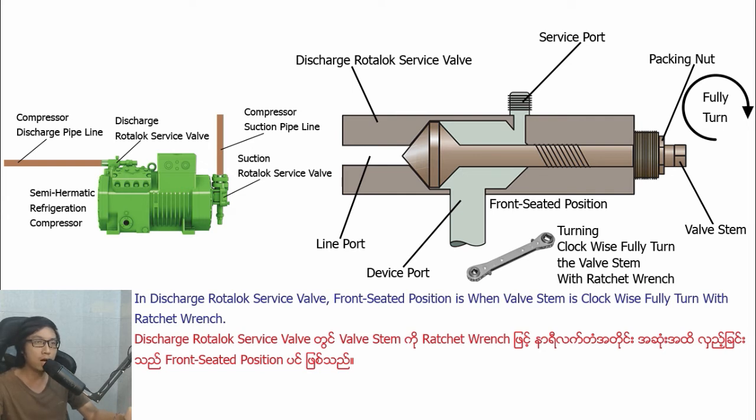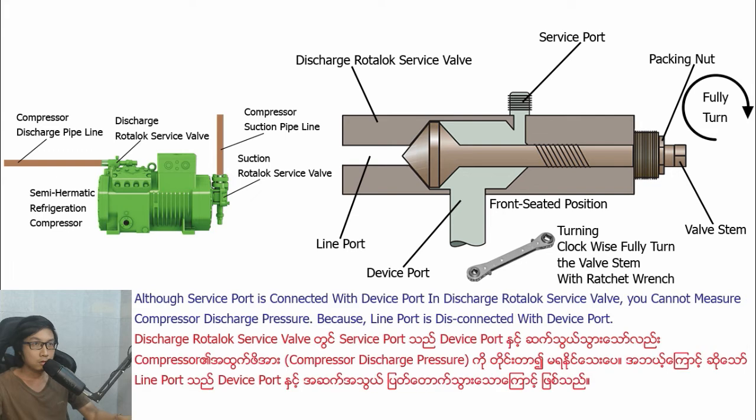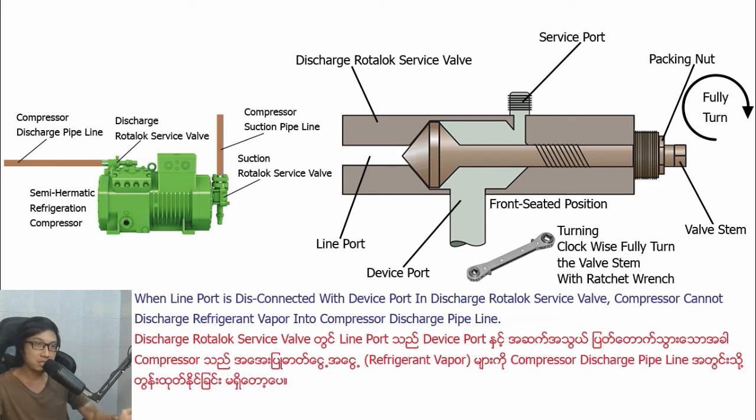In Distract Ludolo Savipa, front-seater position is when basting is turned clockwise fully with wrench. In front-seater position in Distract Ludolo Savipa, the vipull is open, line-pull is closed, and Savipull is open. Although Savipull is connected with the vipull in Distract Ludolo Savipa, you cannot measure compressor discharge pressure because line-pull is disconnected with the vipull. When line-pull is disconnected with the vipull in Distract Ludolo Savipa, compressor cannot discharge refrigerant vipa into the compressor discharge pipeline.